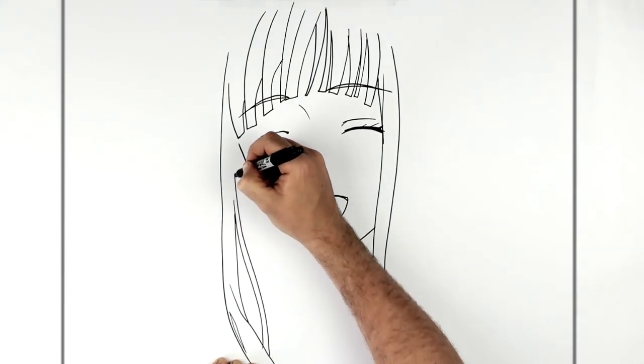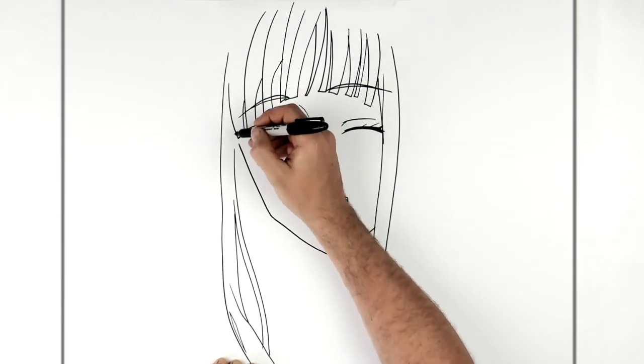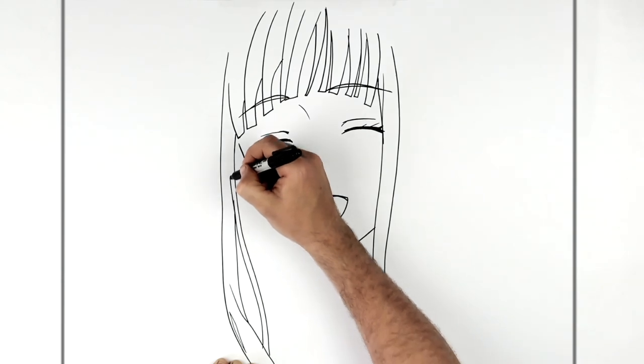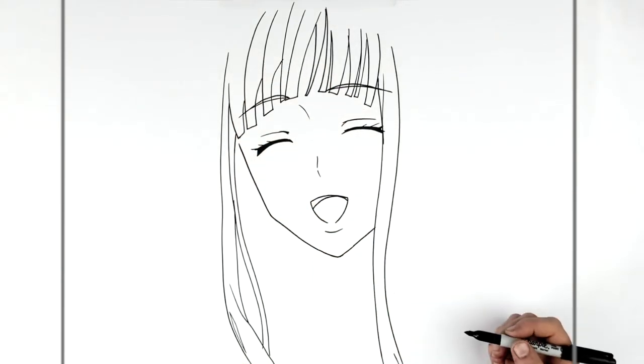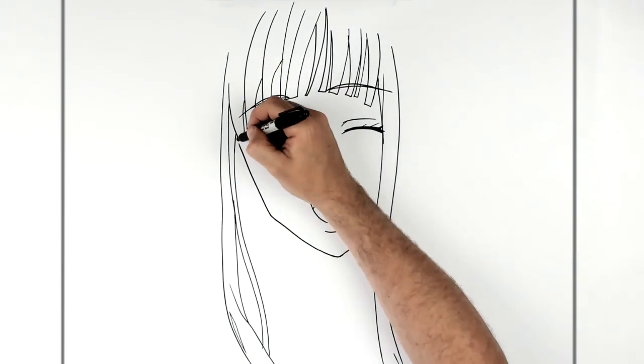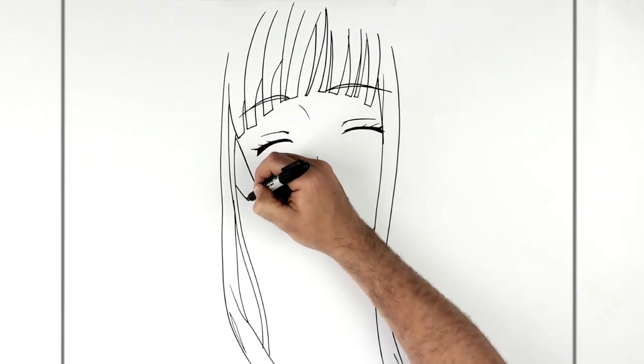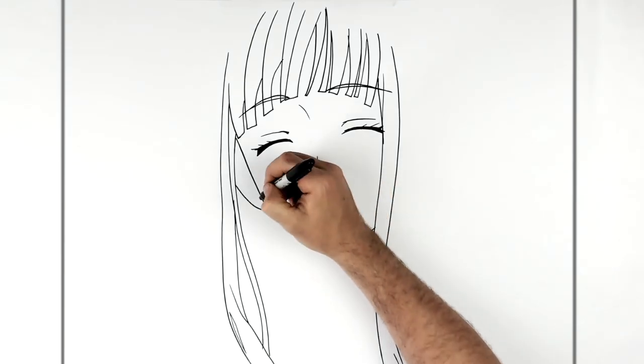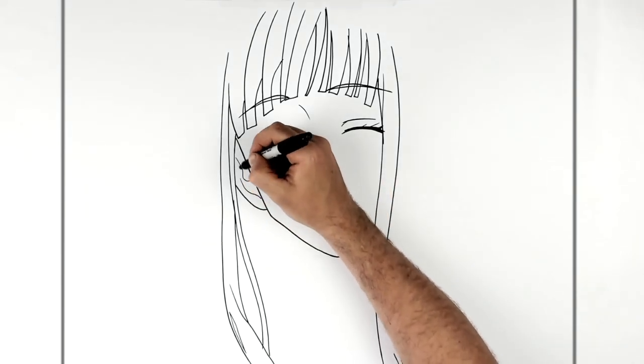It's a bit more complicated on this side. It's inside her head going here, and then we can just see her ear — just there. There are some lines here, but they don't really draw much detail.